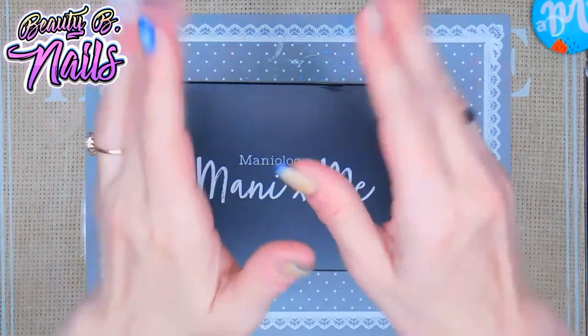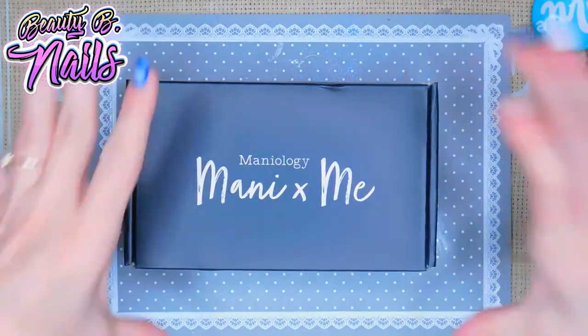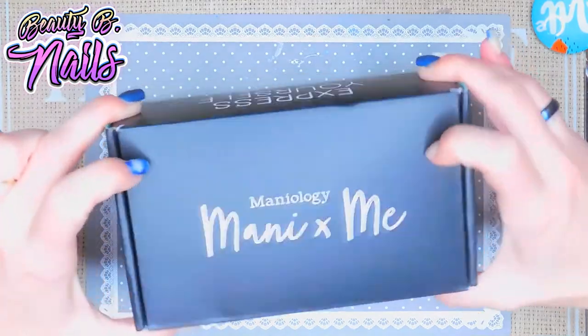All right, hello hello my beautiful boos! How about a video today? Today is the Manny & Me box.